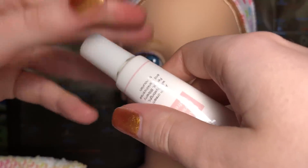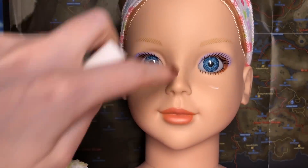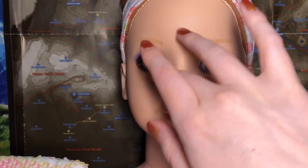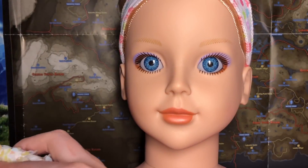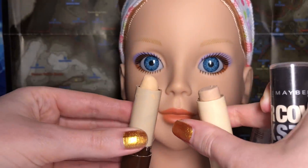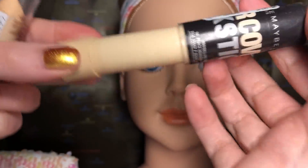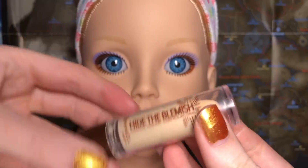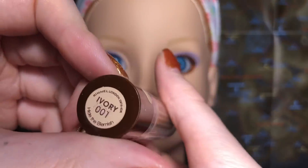I'll put some on her eyes and lips — it's a little cream thing. I just like to apply some on lips and eyes before starting with makeup, just to add a bit of moisture. And then we have these concealer sticks. I need to figure out which one is more suited color-wise. I'm going to use this concealer first, which is the Rimmel London Hide the Blemish in ivory because she's quite pale.